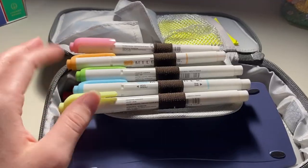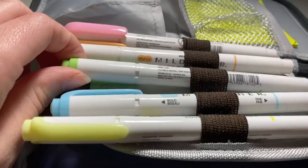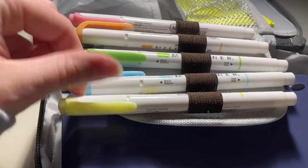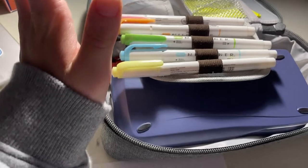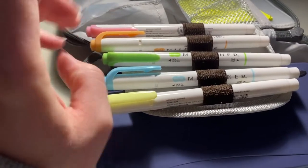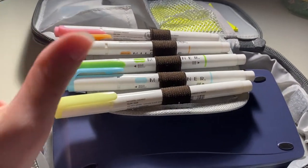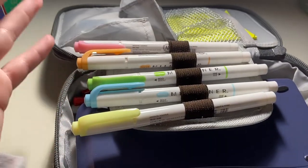For the last compartment of my pencil bag, I keep my mildliners in these little loop thingies — I don't know what these are called. I have the colors pink, orange, green, blue, and yellow — all very pastel and aesthetic colors. I have a lot of other mildliners, but because there's limited space I just figured I would keep colors that I find essential for schoolwork.